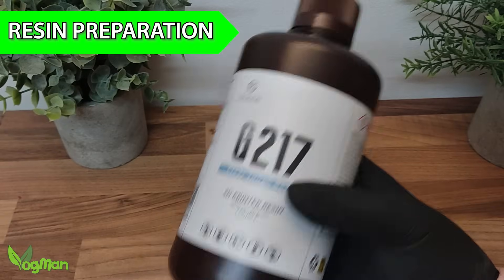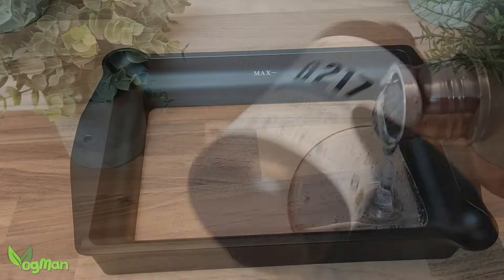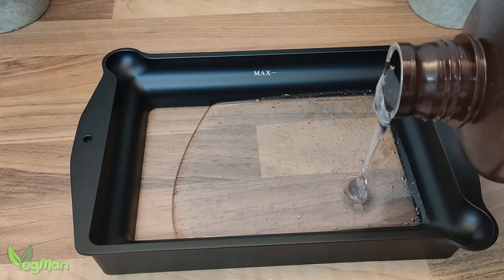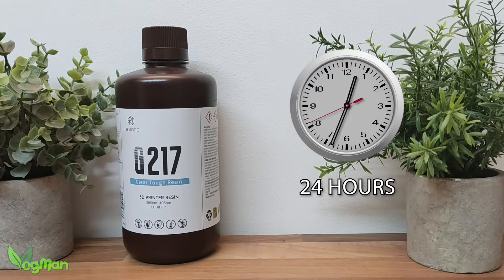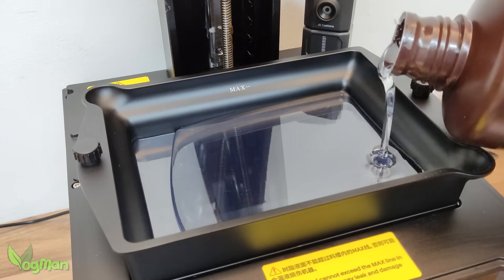Unlike most resins, G217 should not be shaken before use. Shaking can introduce micro bubbles that cloud your prints and ruin clarity. Instead, allow the bottle to sit undisturbed for at least 24 hours before use to ensure maximum transparency.